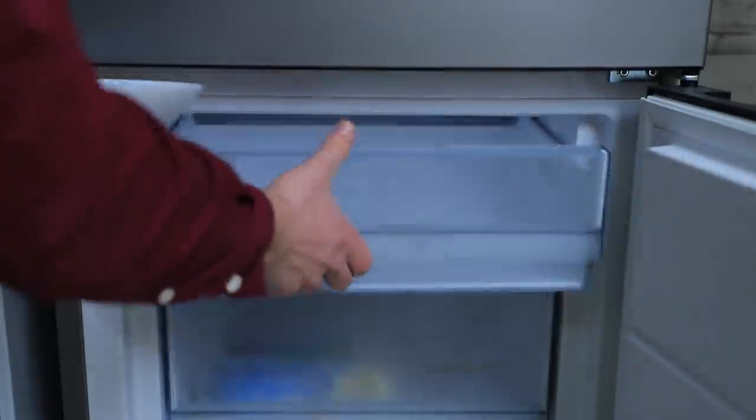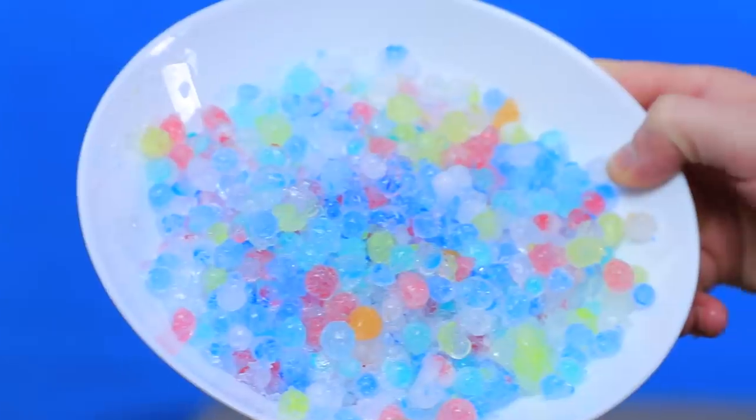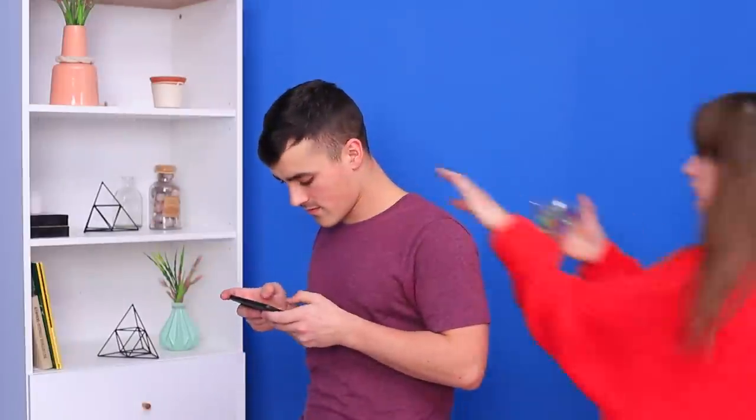Make Orbeez candle holders! Freeze them, and throw the frozen Orbeez at the wall! Throw Orbeez against the wall! Let's wash it too, and let's put Orbeez down the back of your shirt!